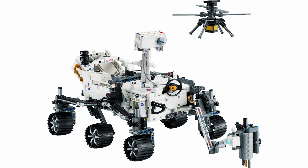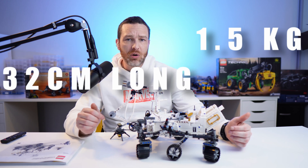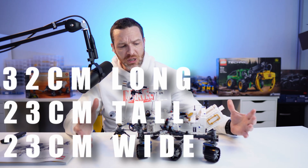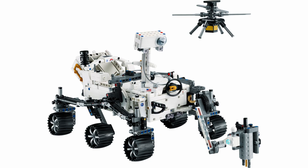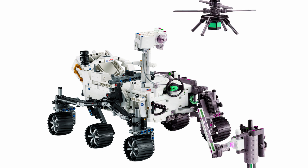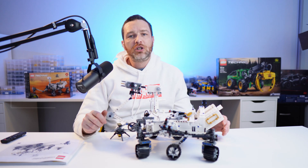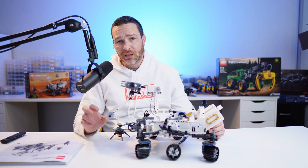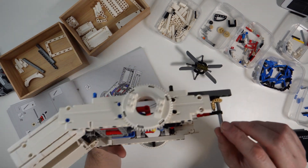The Lego Technic version of this marvel of modern aeronautic engineering weighs in at 1.5 kilos, is 32 centimeters long, 23 centimeters tall, and 23 centimeters wide — a reasonably sized vehicle. It takes up a nice bit of space on the shelf. There are no motors or pneumatics in this set; there are only winding components connected to gears on the inside.